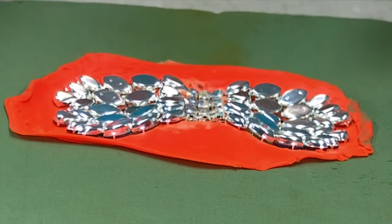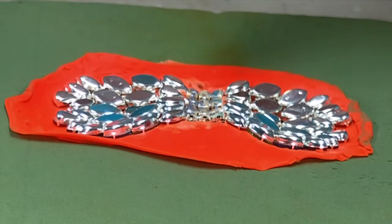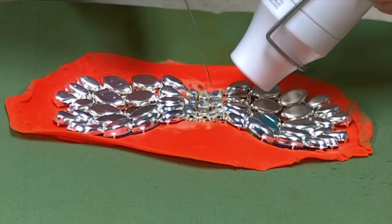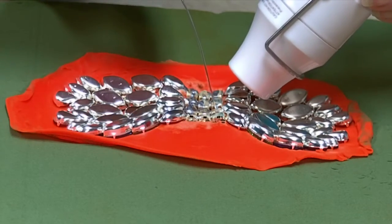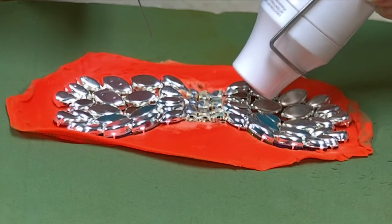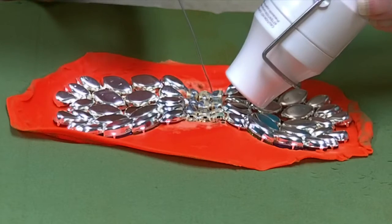I'm going to be soldering using a heat gun. These heat guns only get to about 350 degrees, so it takes a little bit of time for the piece to heat up to where it will actually melt the solder. Once it gets hot enough, it actually goes pretty fast.